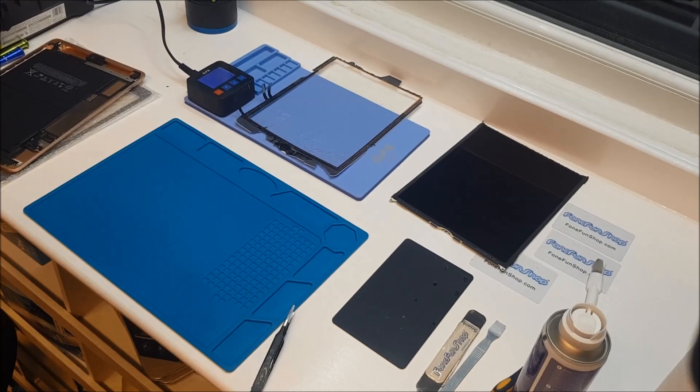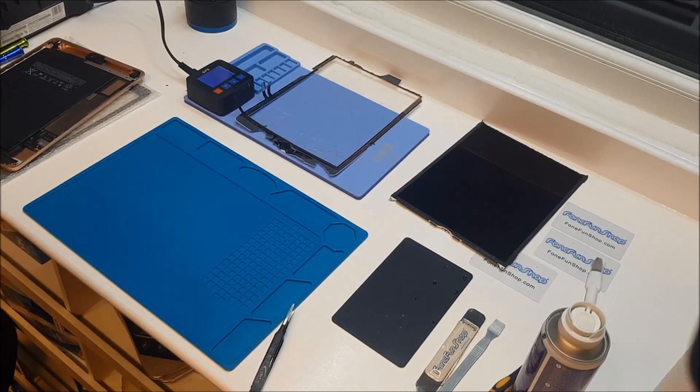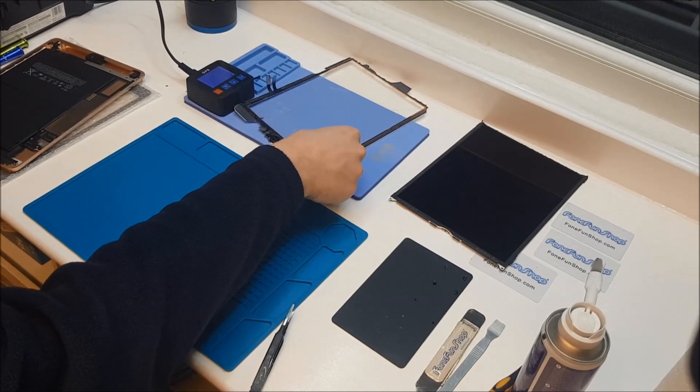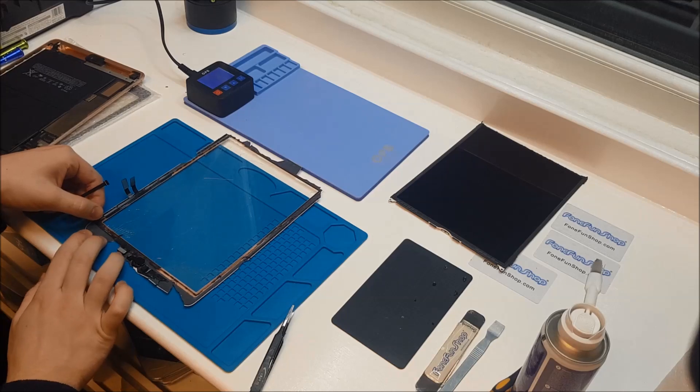What we're going to do now is just quickly remove the original home button so we make sure that Touch ID functionality is still available. I've had it on the heater a couple of moments just to loosen up that glue, so it should be nice and easy to peel away.